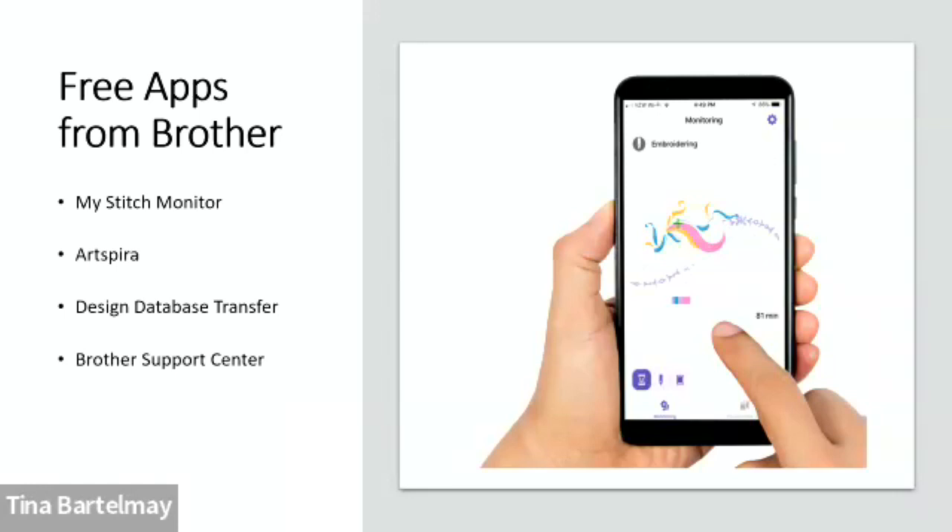Design Database Transfer is a free app that lets you send embroidery designs directly from your computer to your machine without using a USB drive. The Brother Support Center app lets you access machine manuals, watch how-to videos, and check accessory compatibility right from your phone — very handy when you're at a store and see accessories on sale.